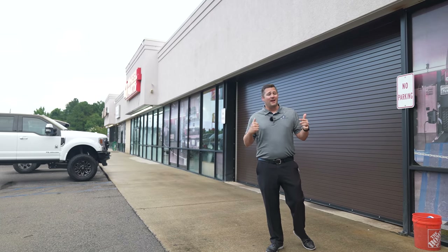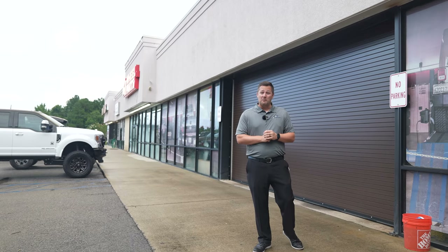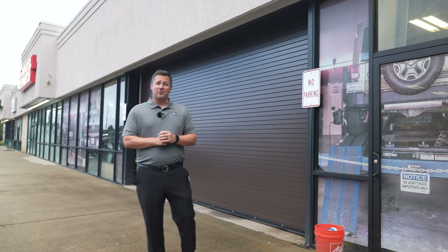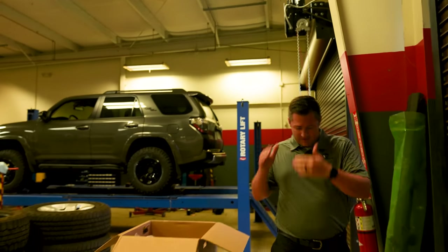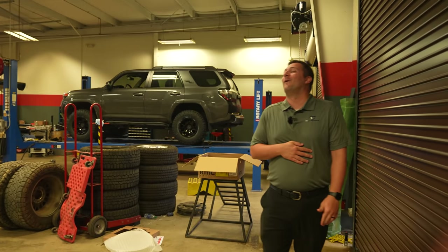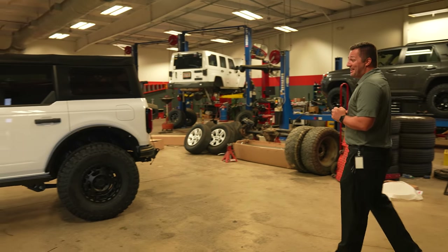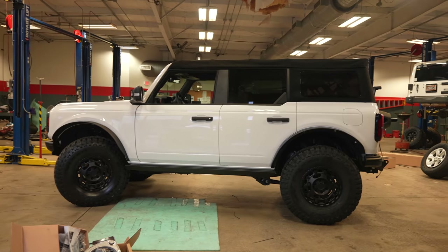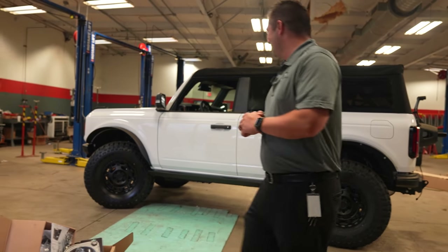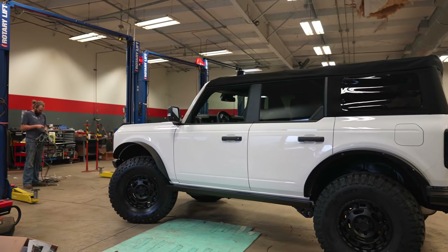We are here to pick up the Bronco and I am super excited — I haven't had a chance to see what it looks like yet. Without further ado, let's hop inside and see what we've got. I have not looked at it yet.